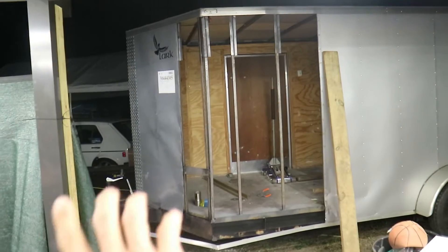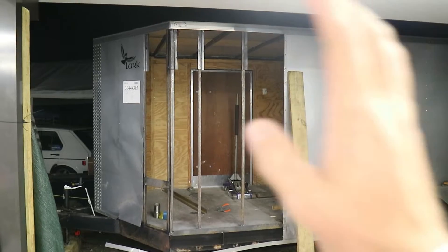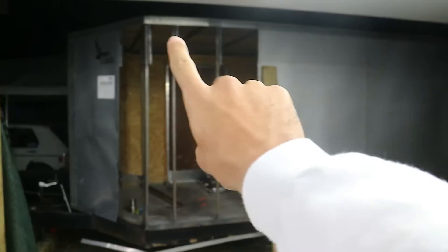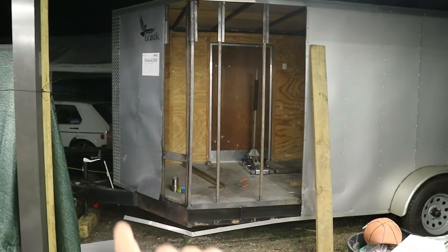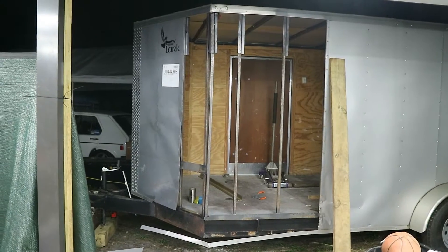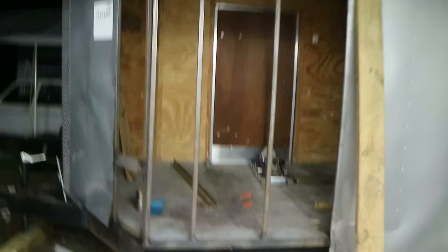Alrighty guys, I'm going to end this video here, and I'll tell you why — we cut a panel accidentally wrong. We have plenty of materials to finish it, but I got a little frustrated and decided to take a breather. I'll edit this video as the structure portion, and then the sheet metal, 5200 sealant, edges, screws, diamond plate, and trimming will all be a separate video. That'll also help with the length of this video.